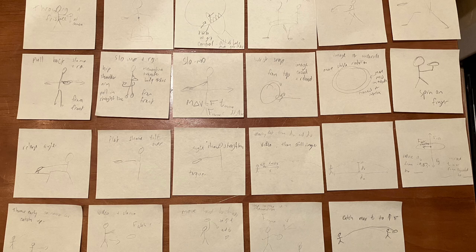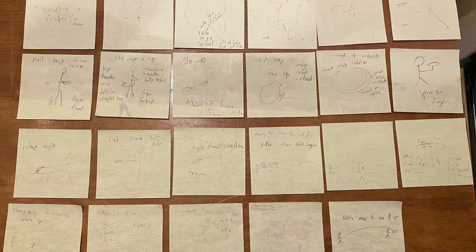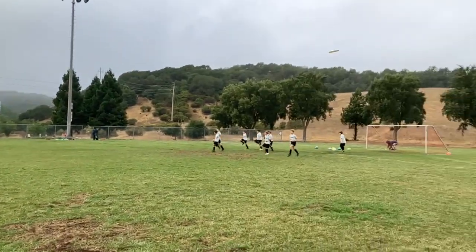I took each of those 10 instructional ideas and made a post-it note for each element that I wanted to show. Some elements had multiple post-it notes because I wanted to show a slow motion video as well as an image and a zoomed-in version. Next, I took video clips to calculate from.